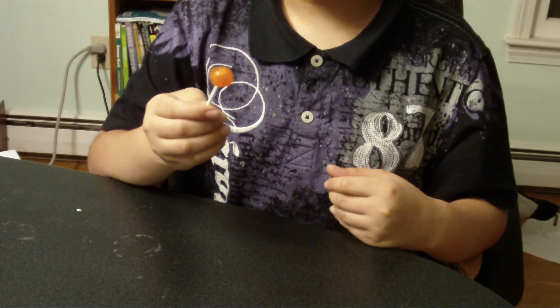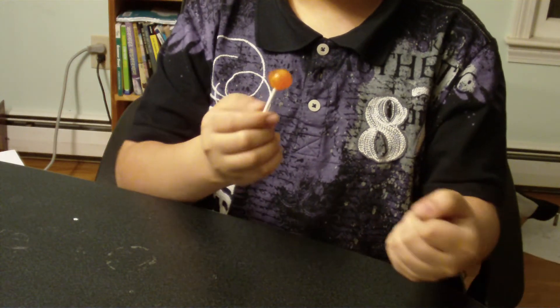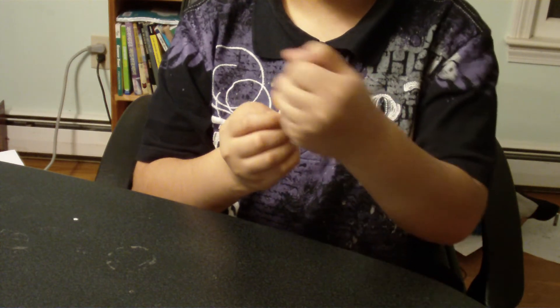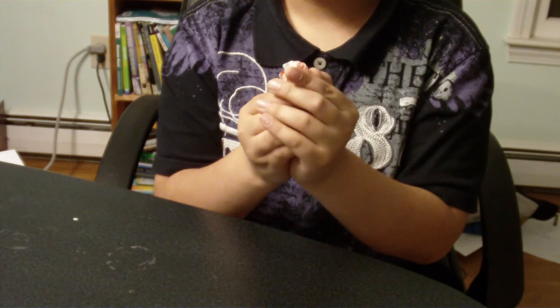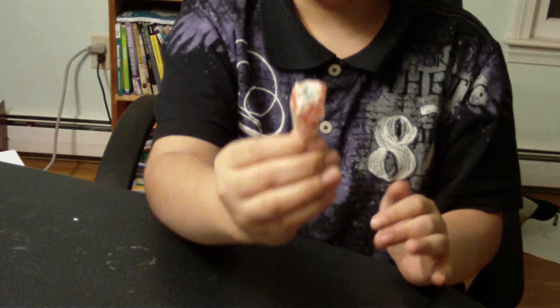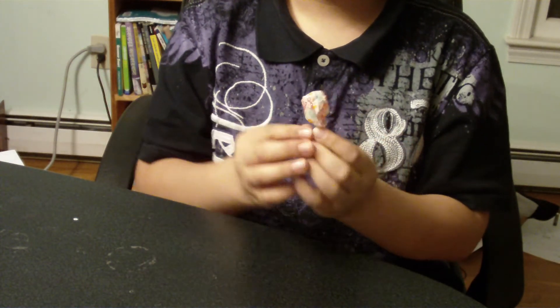So I have the mango and the cap. Now watch — I can actually do something pretty cool with these. I just take the cap and just rub. That's all it takes. And just like that, it just comes right back on.